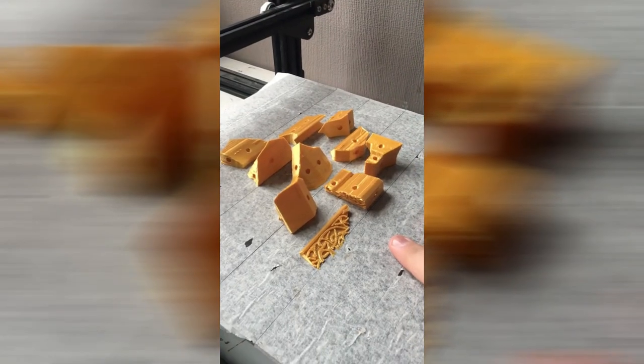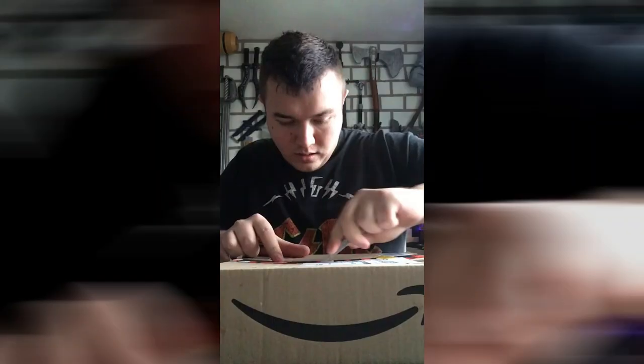You want to be able to take everything apart and then put it all back together over and over again. In order to print all of these parts, I actually switched the extruder nozzle on my CR10 — I changed it from a 1mm nozzle to a 0.4mm nozzle, as there are a lot more intricate details on these parts.